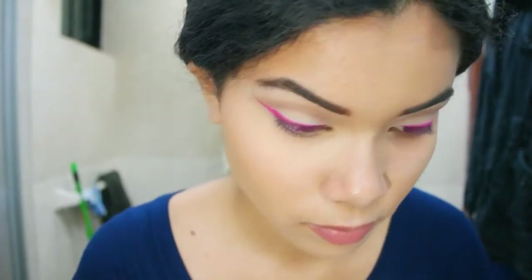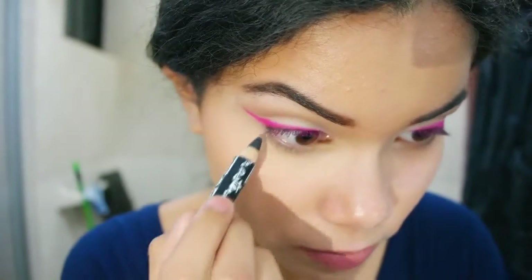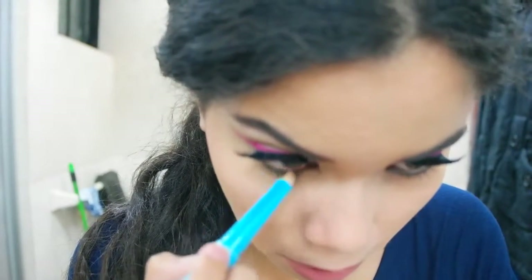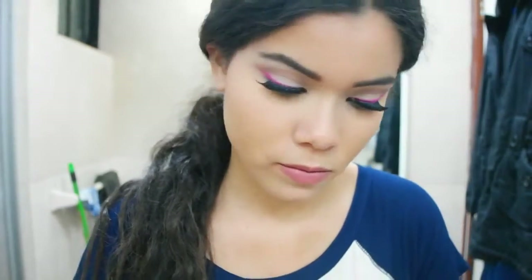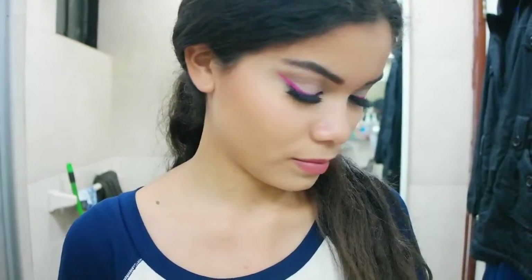Right after, I'm just going to line my top inner rim with some black eyeliner just to put in a finishing touch, since I'm not using black winged eyeliner. And on my waterline, I'm just going to put a nude eyeliner or a concealer, to make the eyes look a little bit more open. I'm also using two folds, but that's really up to you.